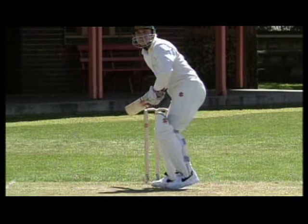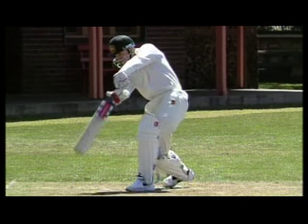The front foot shot is the one that symbolises an aggressive gesture from a batsman. But it's not only for attack — it's necessary in defence as well. Whether attacking or defending, the key is good footwork and positioning.